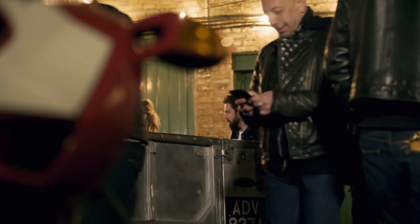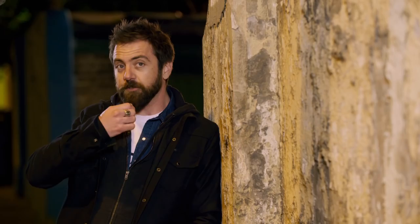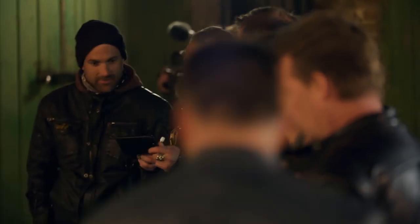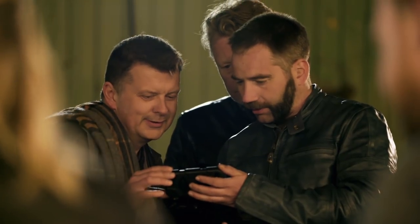There is an absolute ton of custom car fans here and they're all pouring over the Land Rover, taking photographs and chatting. This is a genuine Land Rover. It sounds good too. There's enough interest in it - hopefully people are out there sharing it on their social media and someone will bite.